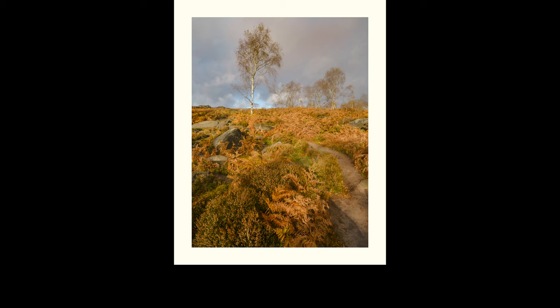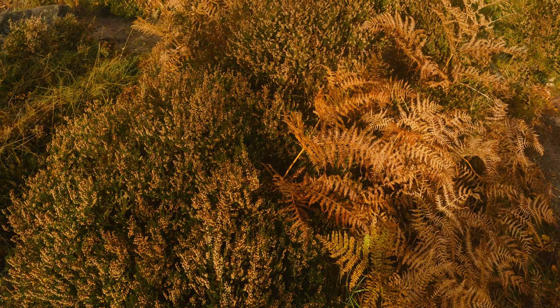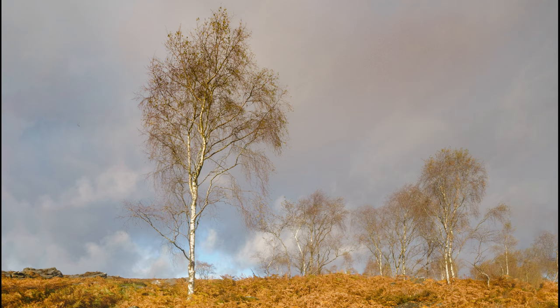Using the circular polarising filter allowed me to cut out the shine from those wet ferns and to emphasise their orange colour. Using an aperture of f11 also allowed me to capture all the detail in the scene from the foreground heathers to the mid-ground rocks and the beautiful silver birch in the background.